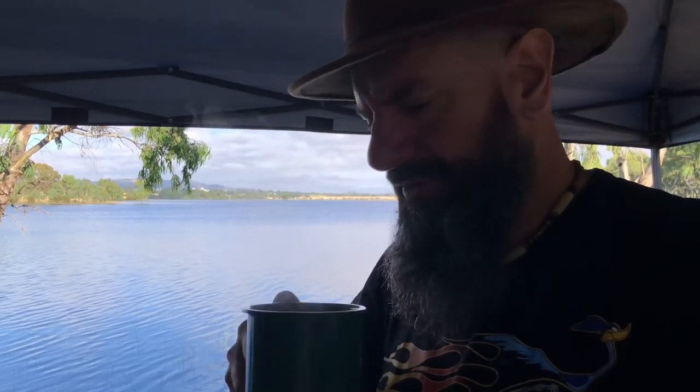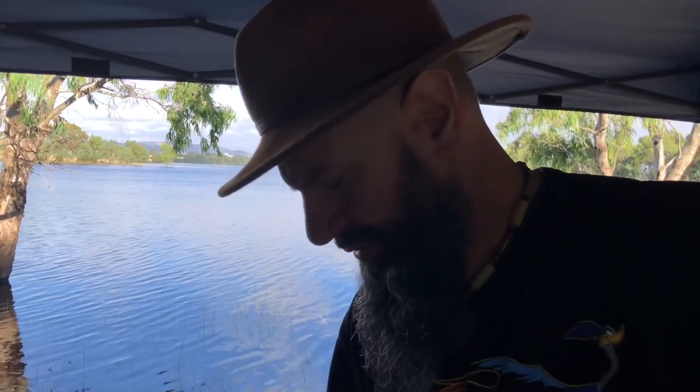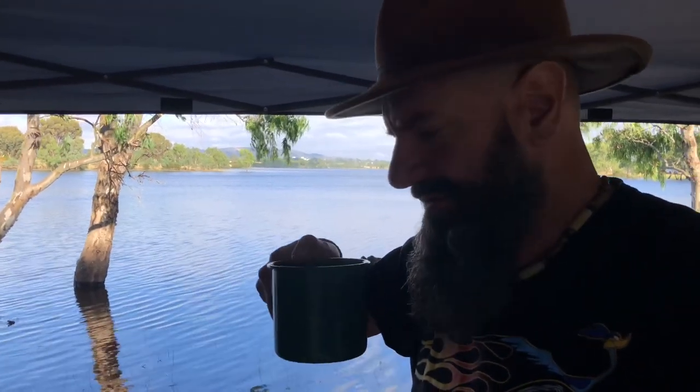Morning cuppa — oh dang that's hot! Might have made it like my cousins make it — too hot.